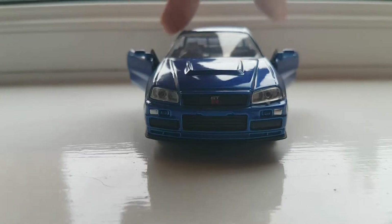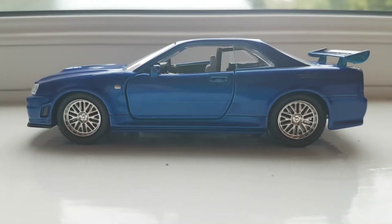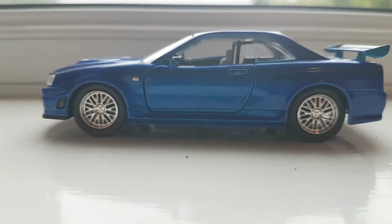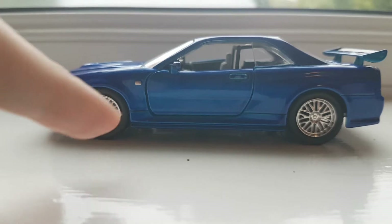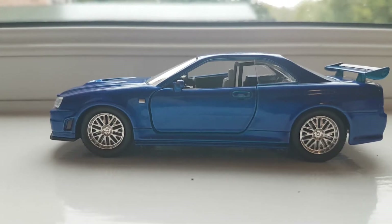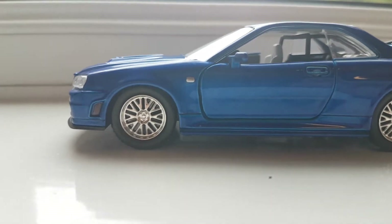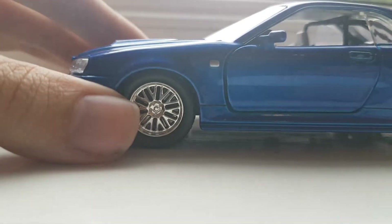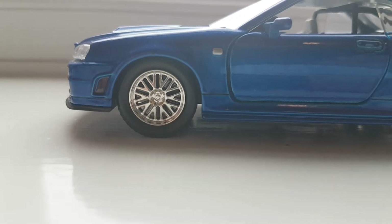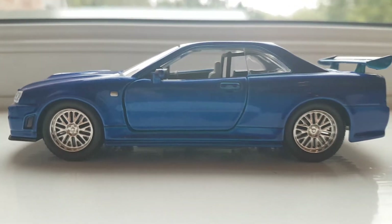Let's look at the side. The side looks very good as well. You have a silver indicator light here, but the GT emblems are missing — I guess that's a cost-saving measure, which I can understand. The wheels look decent enough, not the best but okay. There's one issue with the wheels I'll tell you guys later — it's not very significant but quite annoying. Overall, the side looks very good.